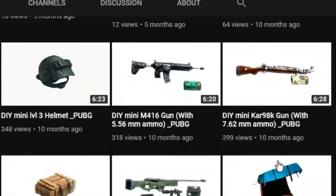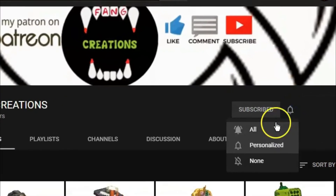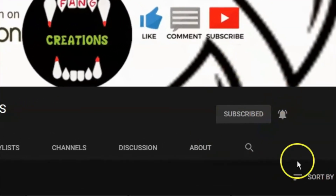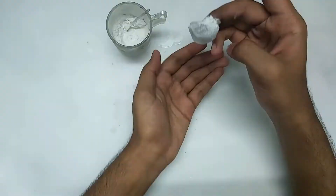Before we start, make sure you subscribe to my channel and turn on post notifications and select 'All' so that you don't miss any of my latest upcoming videos. Okay, let's get started.